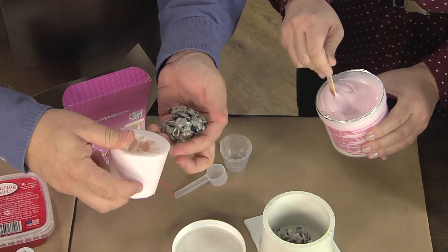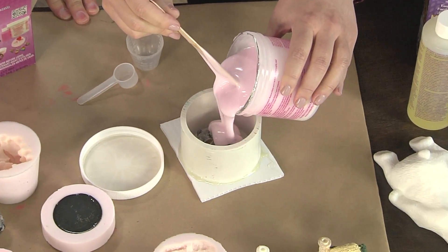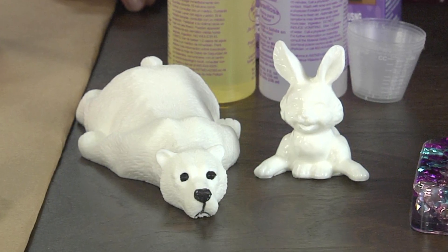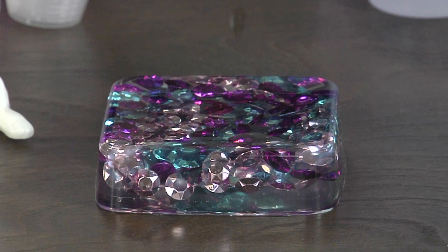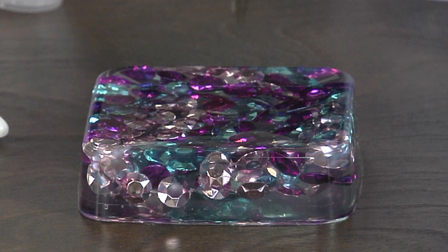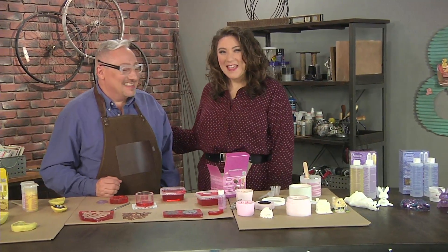I'm going to pour this right in — does this look like the right color? Just pour it right in. We have a white opaque casting resin that produced the bear and the bunny, and a clear casting resin used to make the coaster. You can also dye that with non-water based products, and that's how we made the wood bowl and the pen. This makes me want to mold and cast absolutely everything — thank you, Jo!